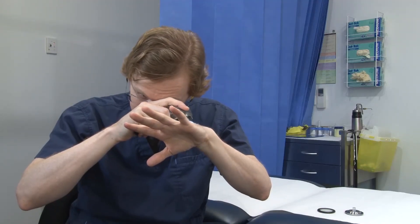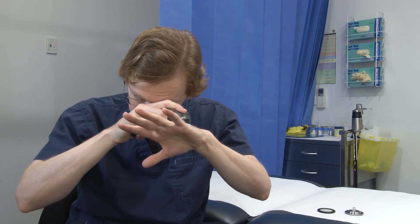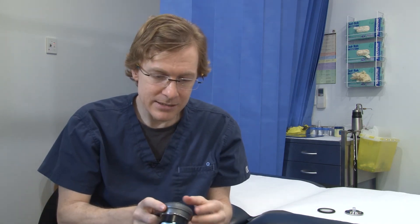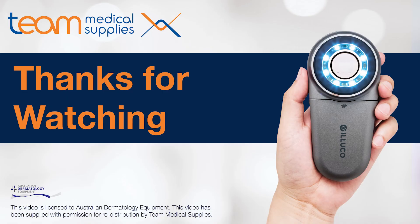And then when you look through the eyepiece, it's quite a wide view on it. So I've been really happy with this and it's done a really good job. Thank you very much.